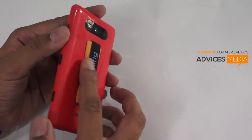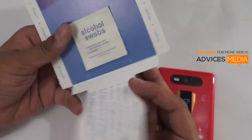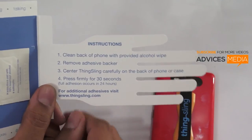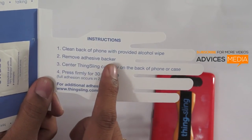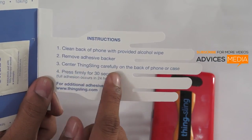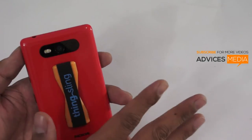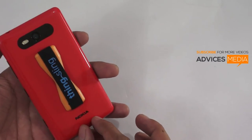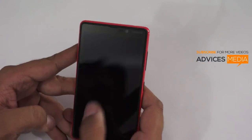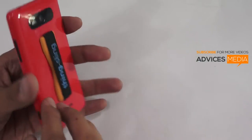I have set it up on my Nokia Lumia 820 to give you a demo. Let me first show you the package contents. It includes instructions: clean the back of the phone with the provided alcohol wipe, remove the adhesive backer, center Thingsling carefully on the back of the phone, and press firmly for 30 seconds. Centering it means placing it in the middle, but depending on your personal choice you can also place it at the bottom if you mainly type in that area. It's all about personalized customization.